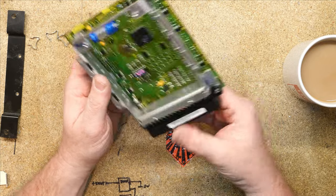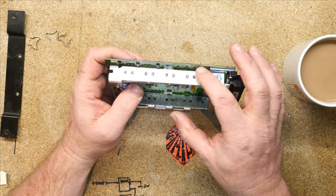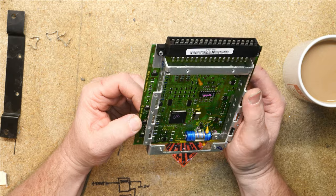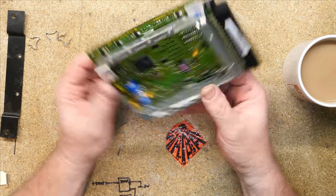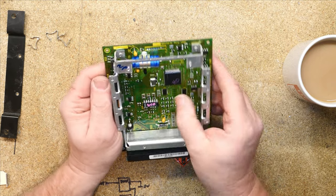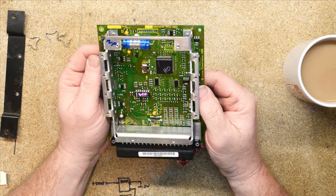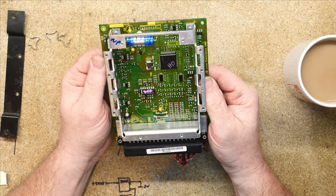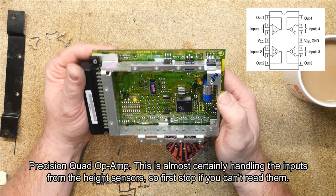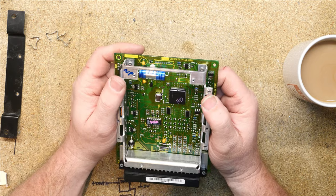We've got another high-power chip down there — that is a power transistor. We've got a number of power transistors here. This would be much easier if everything wasn't covered in conformal coating. We've got an LM324 there, which is a quad op-amp. I'd say possibly four op-amps looking at what we've got. And then processor-wise...